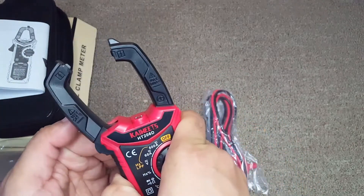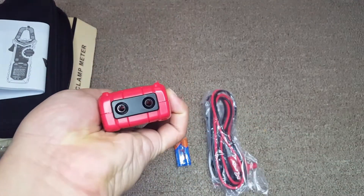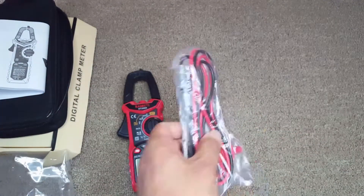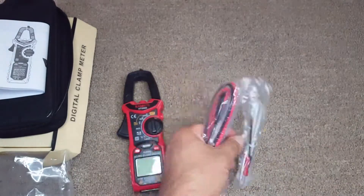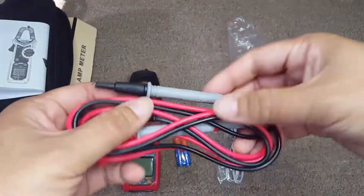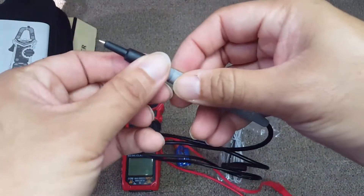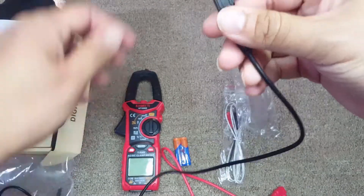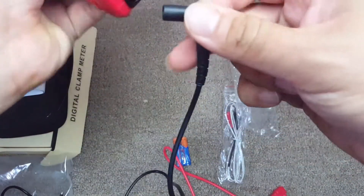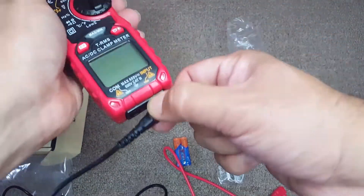This multimeter can accurately measure AC and DC current, AC and DC voltage, frequency, duty cycle, resistance, capacitance, and also provides diode continuity and temperature tests. It comes with two probes — one positive and one negative, the red and black — that you attach into the multimeter.